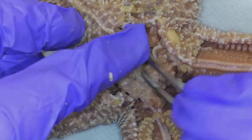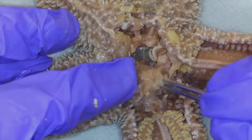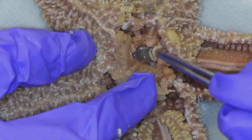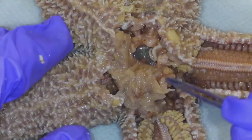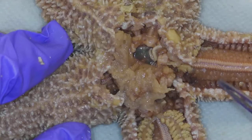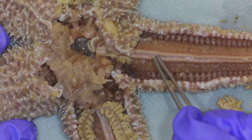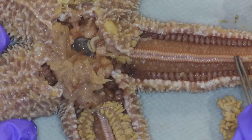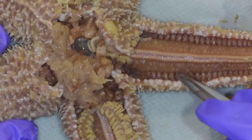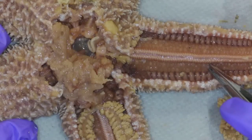I kind of have to mess up the stomach to really see it. So it's going to go madriporite, stone canal, ring canal — I really can't see the ring canal. And then it goes from ring canal to the radial canal, which I can't see either. The radial canal is underneath this ridge, which is called the ambulacral ridge. But then water is going to travel down each radial canal of each arm, and then it goes into these pink squishy structures.